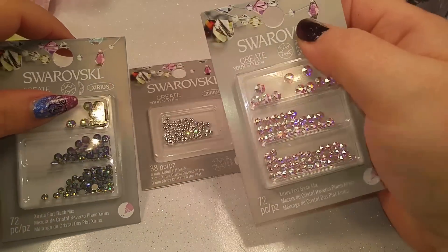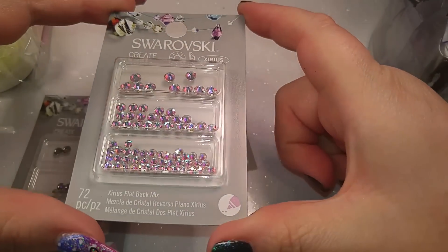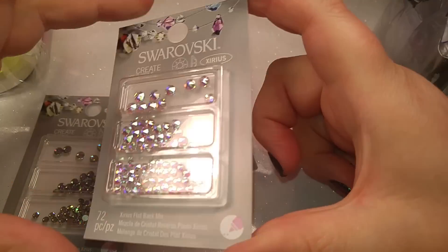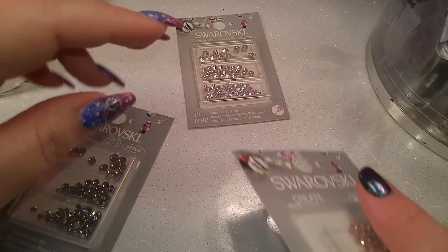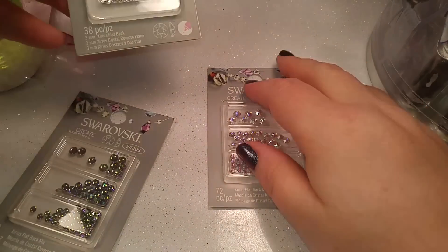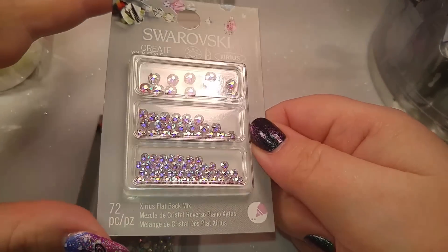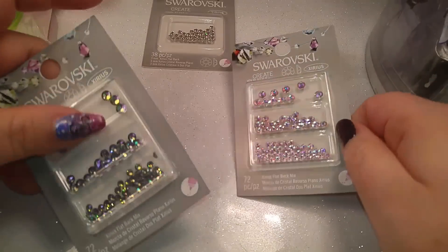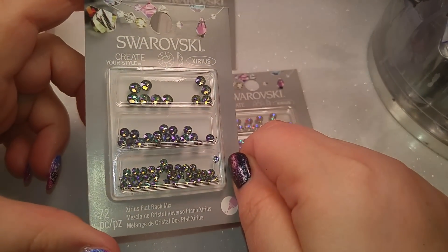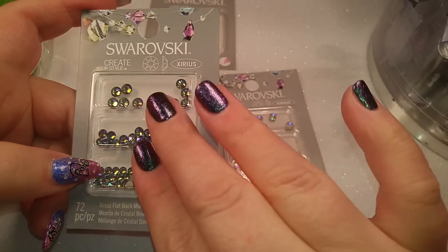The last thing I grabbed were some crystals - I couldn't help it. I know you can get these online a lot cheaper than what I paid at Michaels, but they were there and they're so pretty. I got some clear ones, some that are kind of pink - I think these might be the AB ones. And then there's these which look like the AB ones but I think they're more of a purple-green chameleon, almost like what I have on my nails right now.